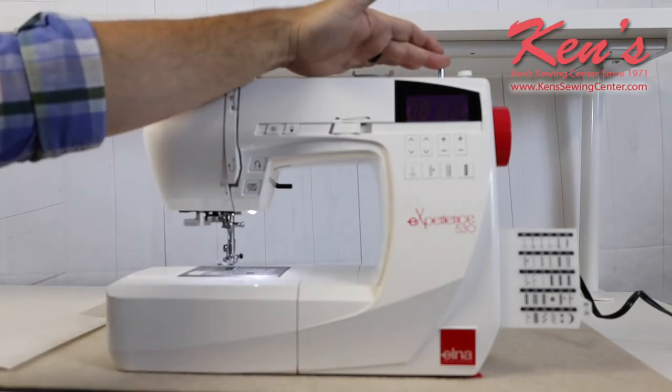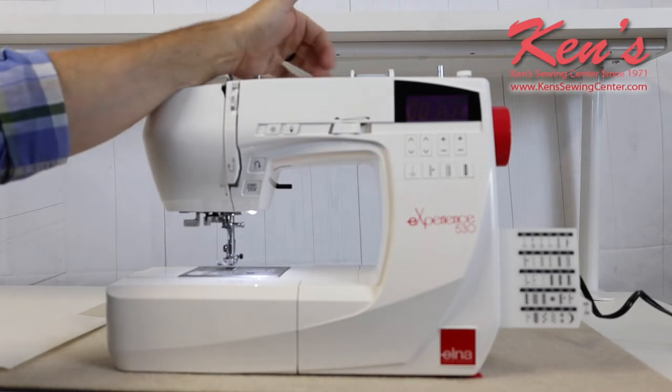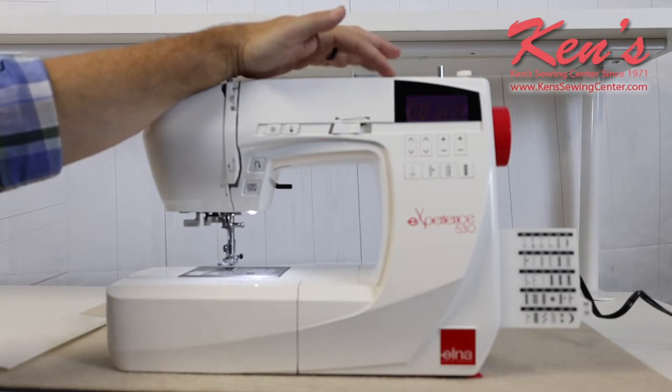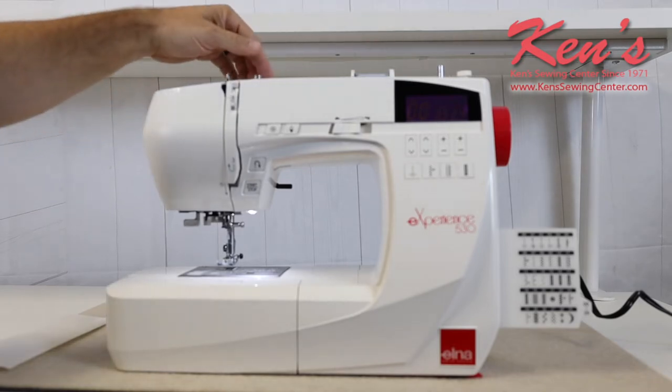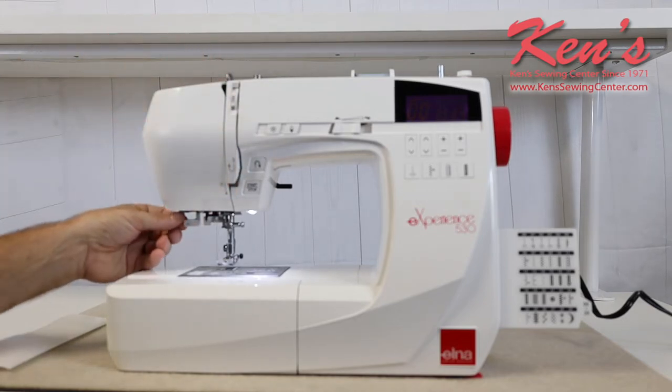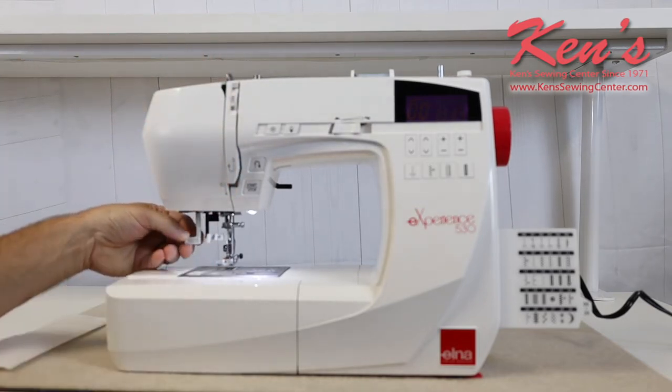The machine has the top winding bobbin. It has horizontal spool delivery as well as a place for a vertical spool pin. If I want to sew with a twin needle, I can do that on the 530. The threading path is channeled all the way down to the needle, and there is a built-in needle threader to thread that needle.